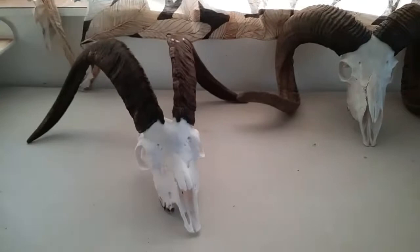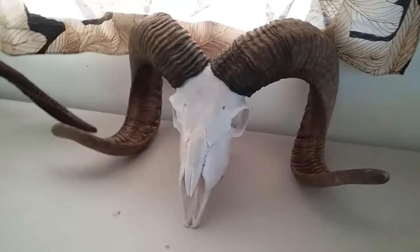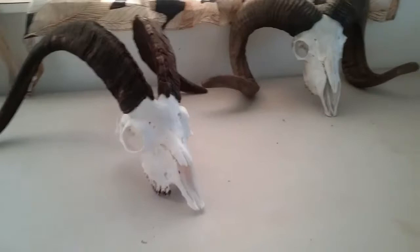Yeah, check them out. Alright guys, thanks for watching. SBF Taxidermy.